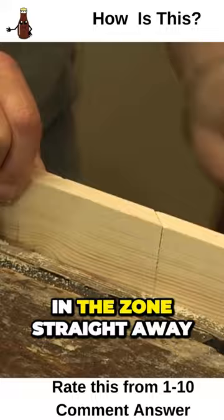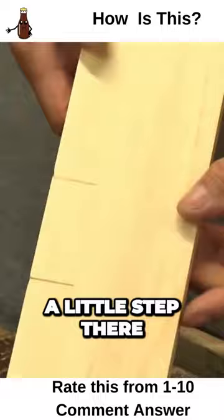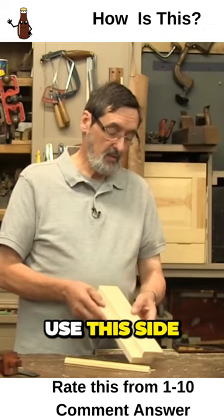There you can see it's together — just made a little step there. I can put another mitre box on this side; when this does wear, and they do wear, I can use this side and make another one. So there is my mitre box.